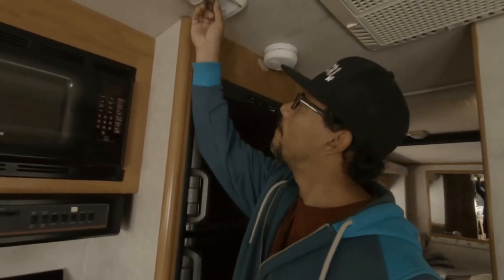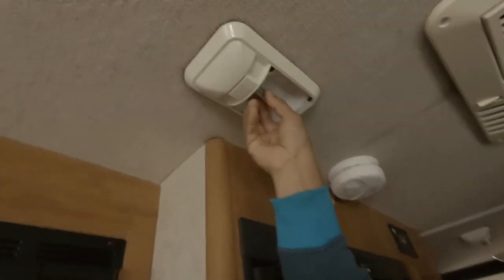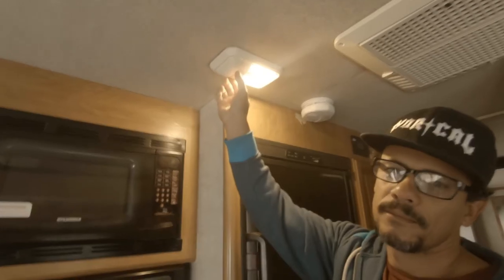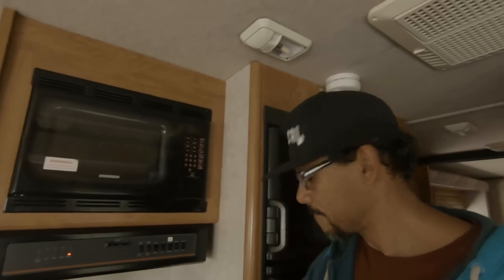I'll show you how to do it — just take one right here, be careful, and just push and turn clockwise. That's it. The factory recommends you do not touch them, so if you want to test the heat, just put your finger close by it.